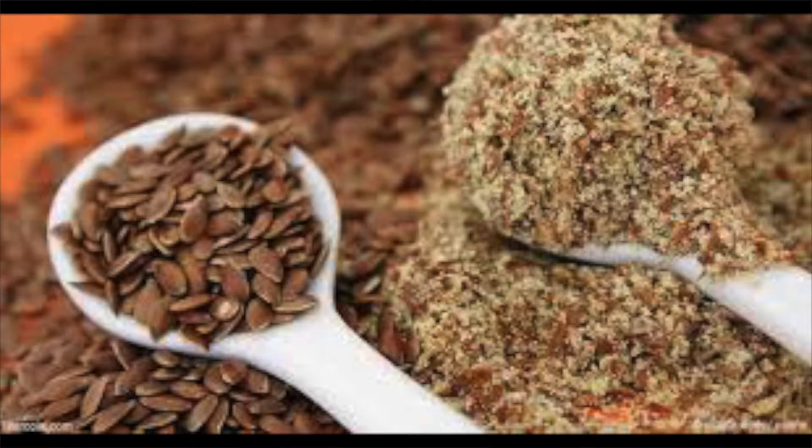The last ingredient is flax seeds. I usually get them ground because whole flax seeds are not going to be digested properly — they'll pass through the body undigested. But according to Food and Nutrition magazine, flax seeds offer omega-3 fatty acids and fiber. Flax seeds may reduce the risk of heart disease, cancer, and diabetes. They also provide phytoestrogens — plant compounds similar in structure to human estrogen in the form of lignans. Studies suggest that consuming flax lignans may reduce the risk of breast cancer due to their estrogen-like effects.